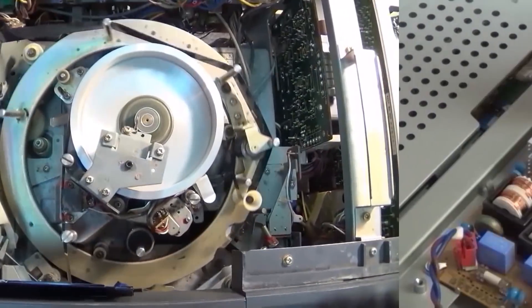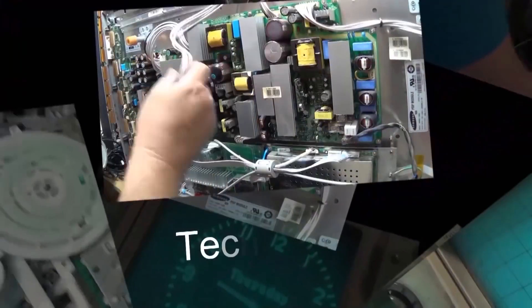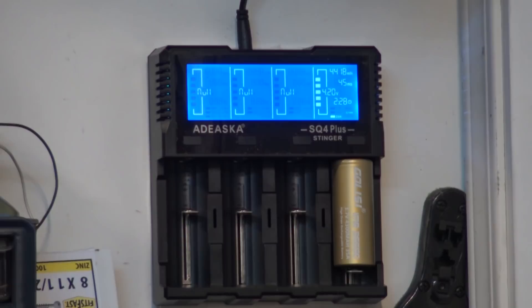In this video we're going to look at a couple of lithium-ion batteries: an 18650 and a 26650. We're going to do a charge and discharge test and test them for their rated capacity versus actual capacity. I've got two of them here - an 18650 and a 26650.